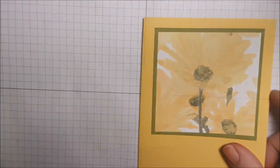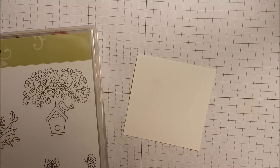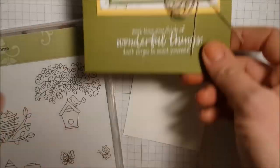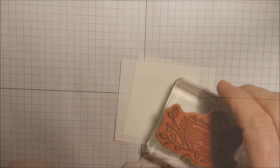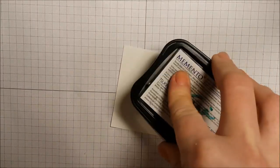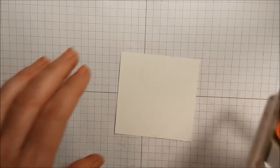I've already got my card base together, so I'm going to go ahead and stamp this piece. This piece of whisper white measures two and three quarters by two and three quarters, and the stamp set is Flying Home. I'm going to use this image right here — it's such a beautiful stamp set. I'm inking this image up with my black Memento ink because I'm going to be coloring it with my Stampin' Blends, and this is the best ink to use for that.